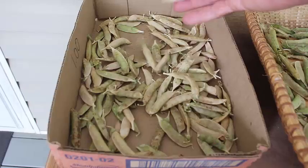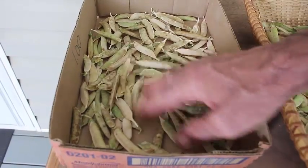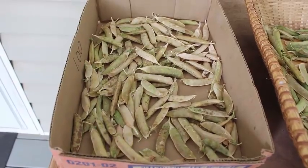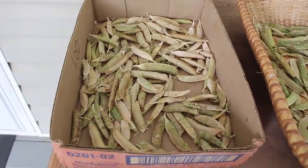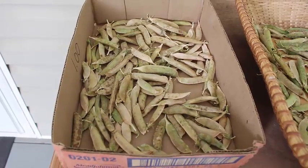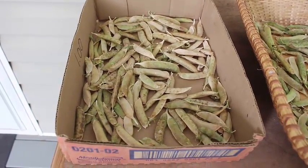These here are from six days ago. These are a lot drier. These could actually be shelled, but I like to leave mine in the hull for at least a month to make sure that they have dried completely and have sucked all the moisture out of the hulls and the beans. The peas in it are completely dry.